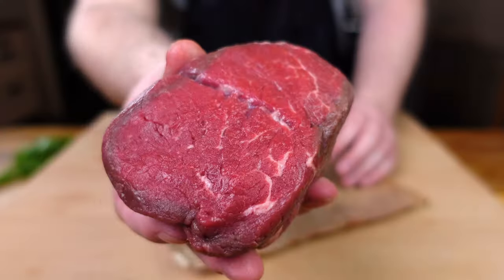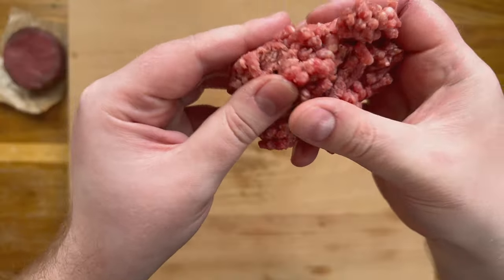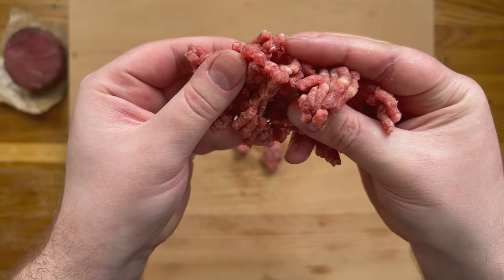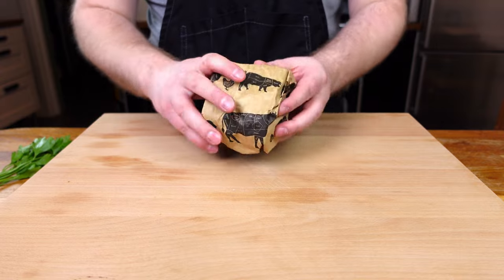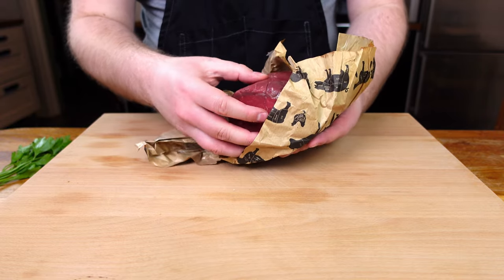To start with, do not use anything other than a fresh cut from a butcher. Supermarket meats, especially pre-minced or diced, are not of the quality needed to serve raw — not only for the quality but from a health risk too. Secondly, you need to buy it the day you intend to serve it. If you want this to taste right, you want the meat as fresh as possible. There is no cooking to save any poor quality meats.